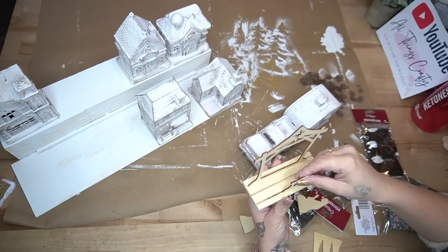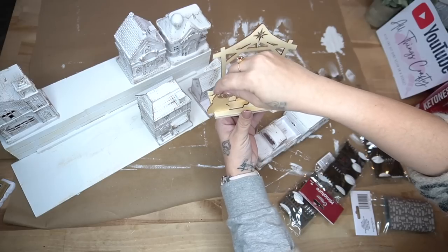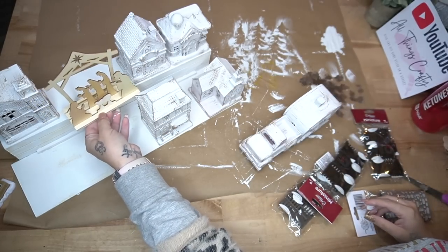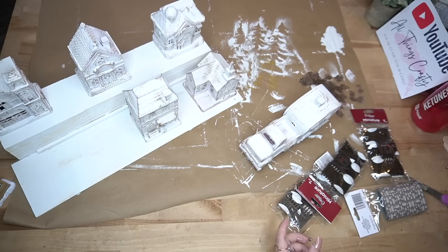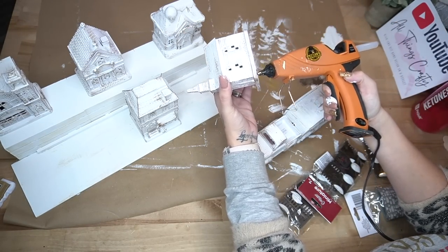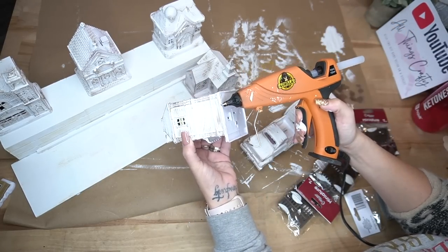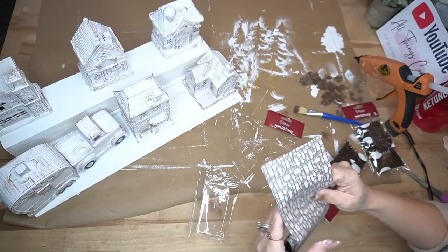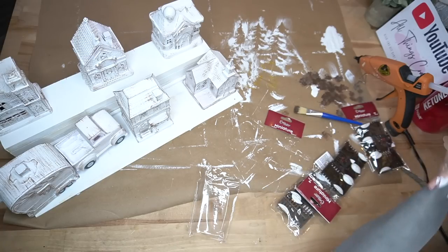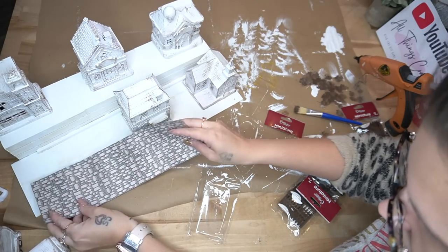This was just an idea I didn't end up using, but I figured I'd show y'all in case you wanted to try it — I thought it would be super cute to do a little nativity scene in the town. It was a little too big against the houses. Also, don't make the same mistake I made: I glued all my houses down and then realized I couldn't turn them on, so I had to pull them back up. Just plan ahead!